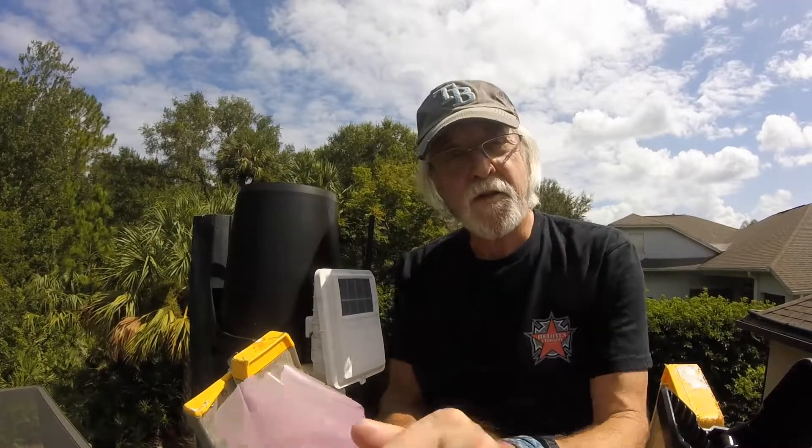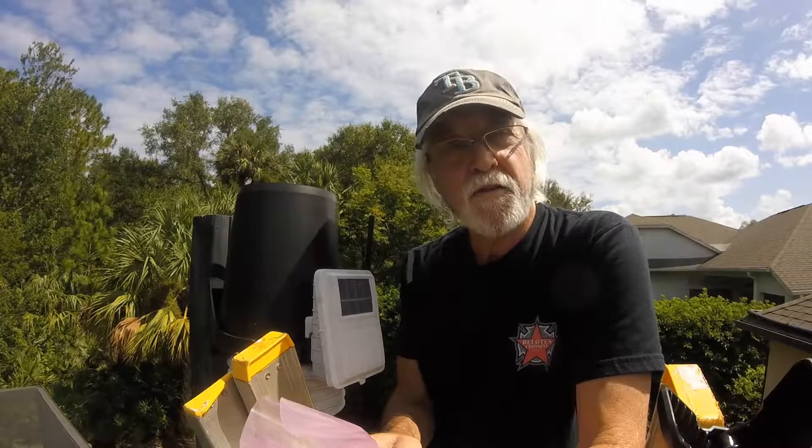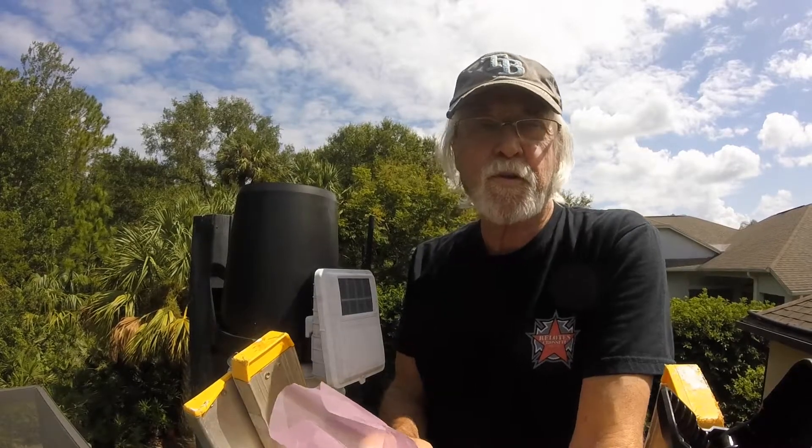Good afternoon. I am up at the top of our pool cage and about to do some maintenance and repair on my Davis Vantage Pro 2 weather station.